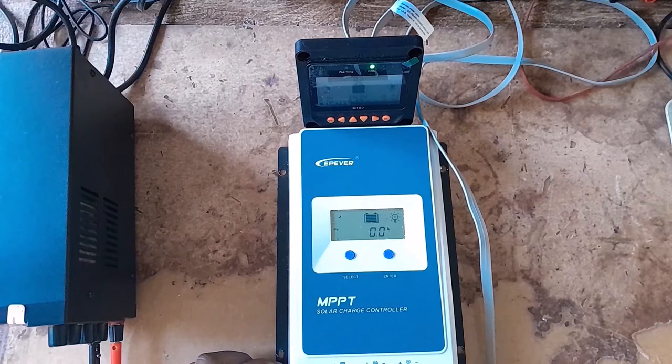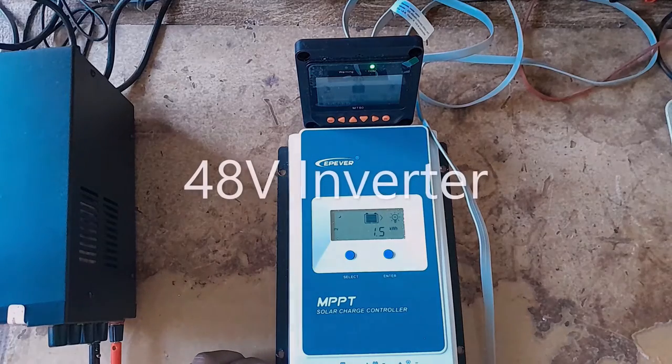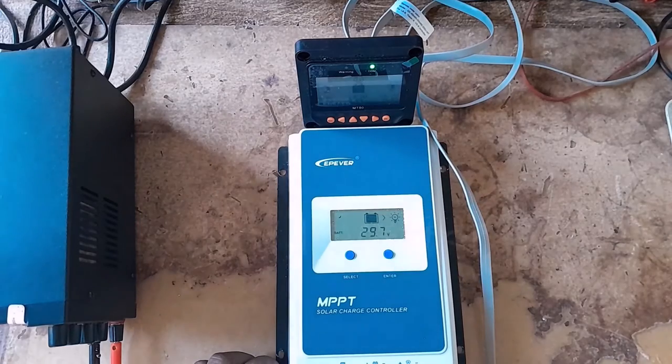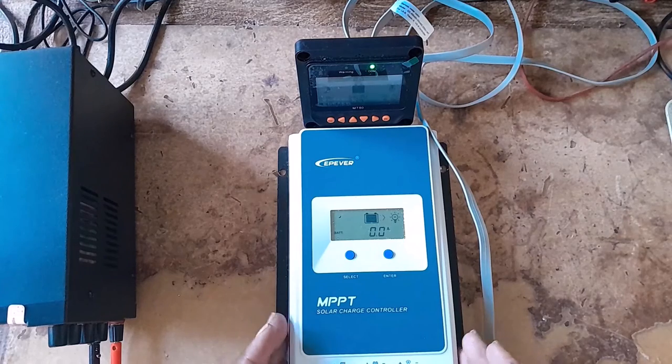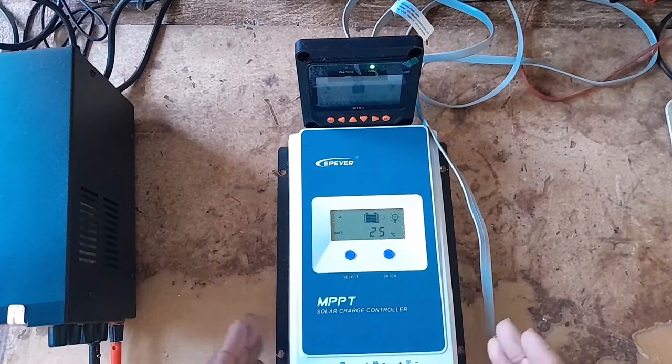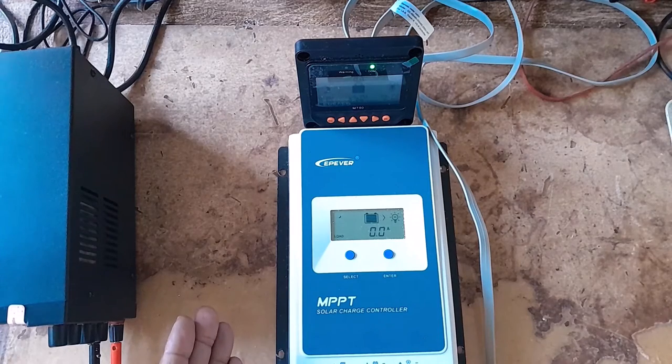I also have a 48-volt charge controller which I haven't tested as yet. I'm just hoping that when I'm ready to put it up, the same thing doesn't happen. Because most of the components I have I ordered either a year or two years ago — for instance, the inverter is about two years old, and I just put it up in November or December last year.